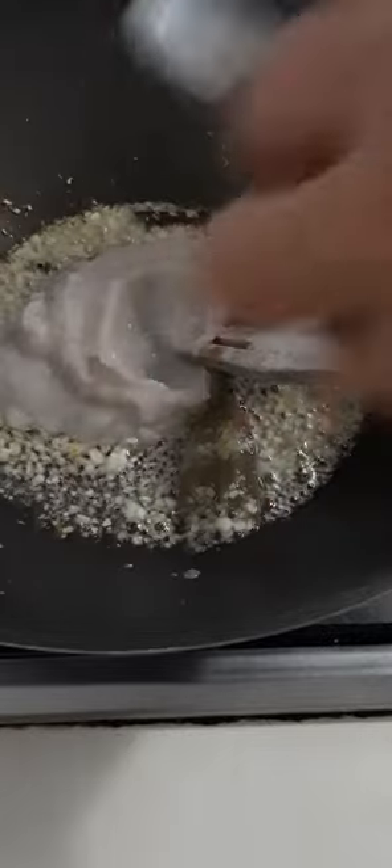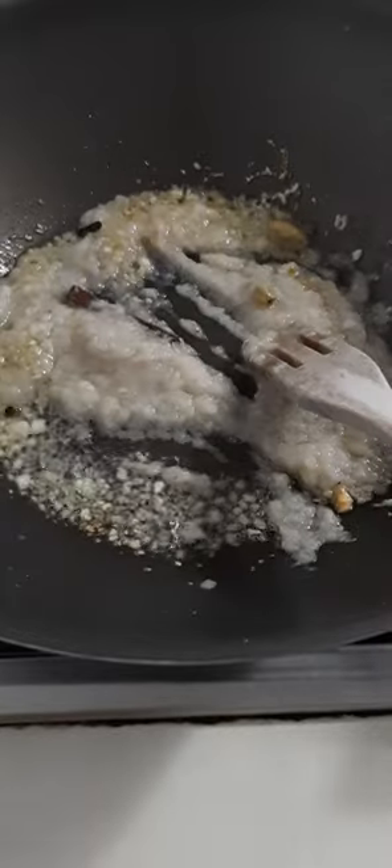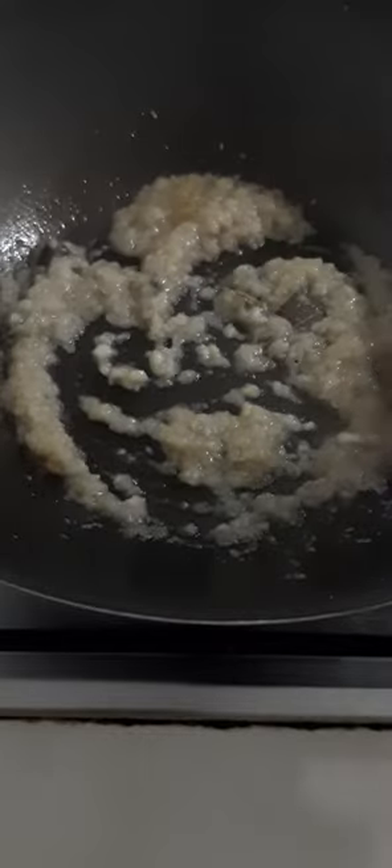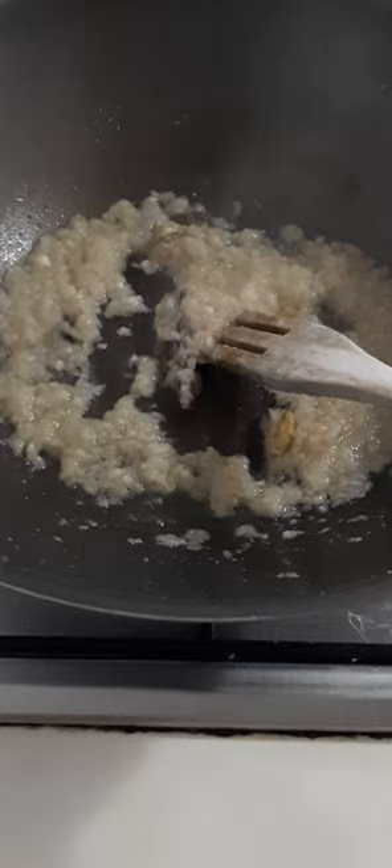Let's add our onion. Just fry it together. And we add our fresh tomato and chili.